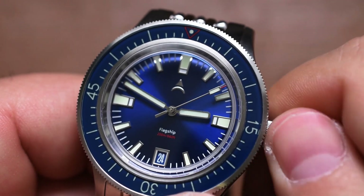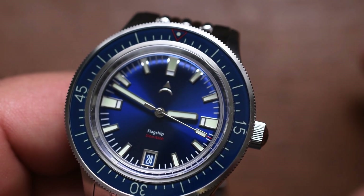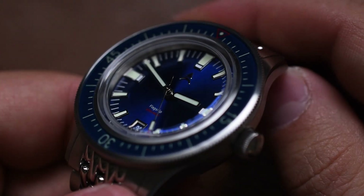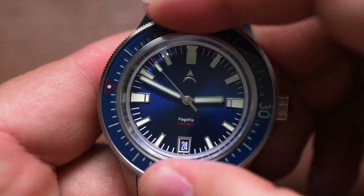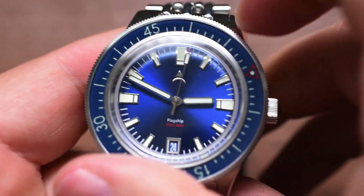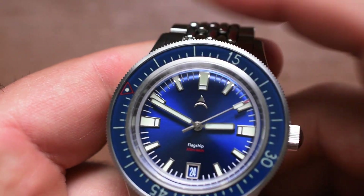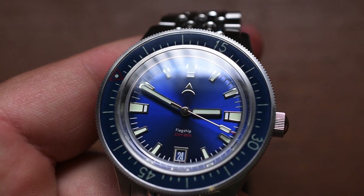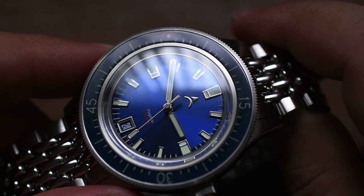Now let's see what that bezel is like. With these nice bezels on sports watches, if they're sloppy or you can't use them as a timing device, what's the point? No play whatsoever — very tight, positive ratcheting sound and feel. Zero, absolutely zero play. It doesn't back out on you, doesn't feel sloppy — zero play front or back. Very, very nice. I give it my stamp of approval as far as utilizing it as an actual timing device.